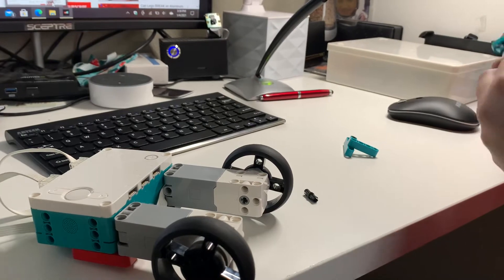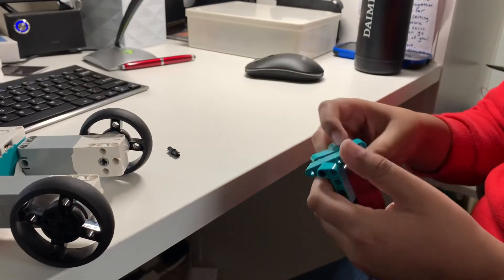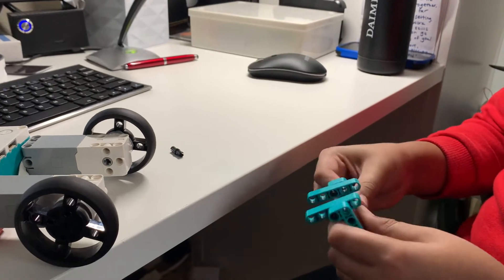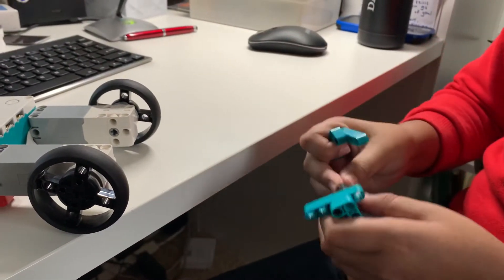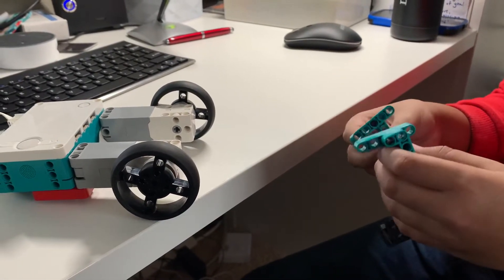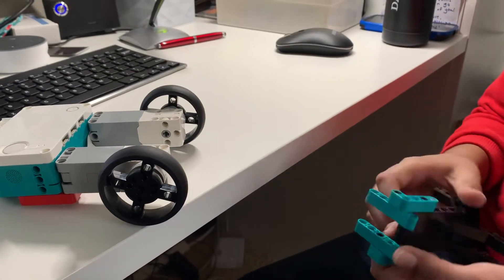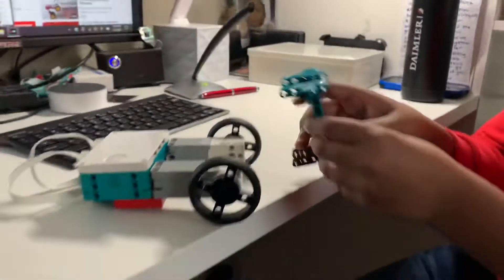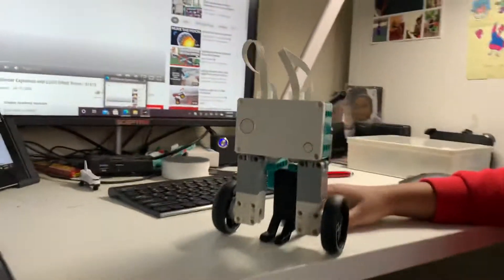You adjusted the stand a little bit because you're using the Mindstorm Robot Inventor Kit, and I think the video was using the Spike Kit — correct? Yeah, the wheel diameters were slightly different, so the old stand didn't work. So I tweaked it a little bit, modified it. And now it works — it is able to stand.